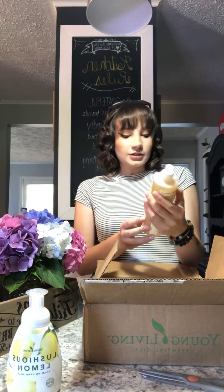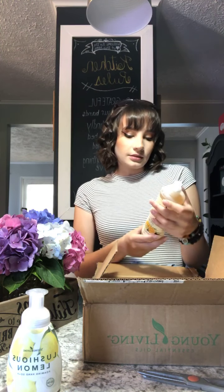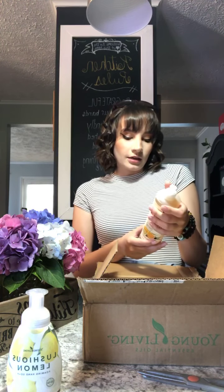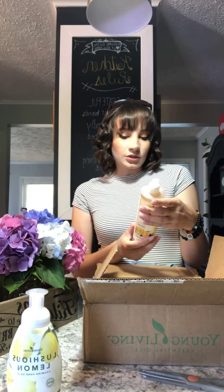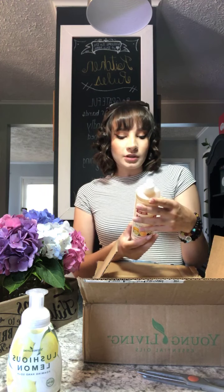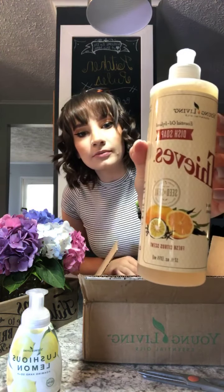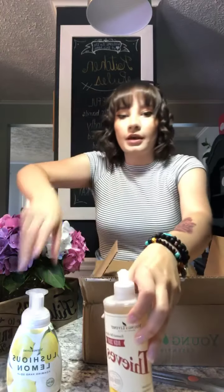This has a fresh citrus scent. It's got the Thieves Blend, which includes cinnamon, clove, rosemary, eucalyptus, and lemon. It also has jade lemon in it as well. Very exciting — I cannot wait.